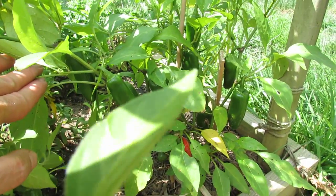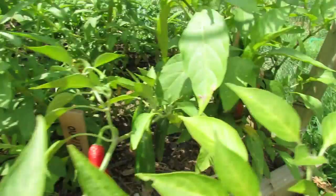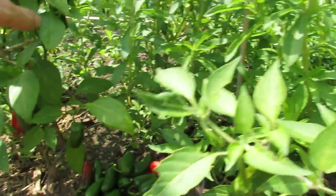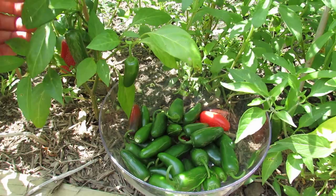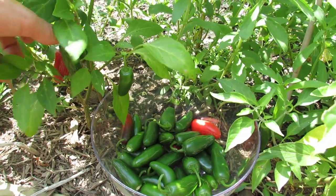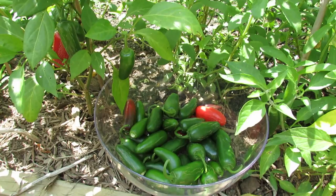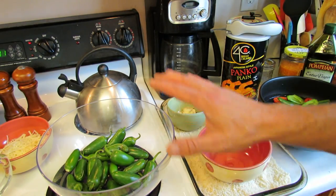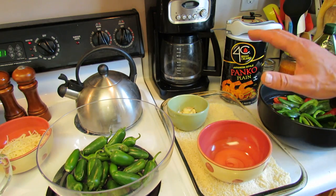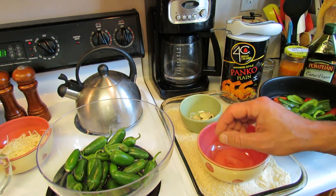Welcome to the Rusted Garden. Today, garden to oven, I'm going to show you how to make a garlic panko jalapeño crisp. This is an original recipe — I'm going to show you how to take your jalapeños and basically make a jalapeño crisp with panko breadcrumbs, garlic from the garden, and two cheeses. I use Parmesan and mozzarella.